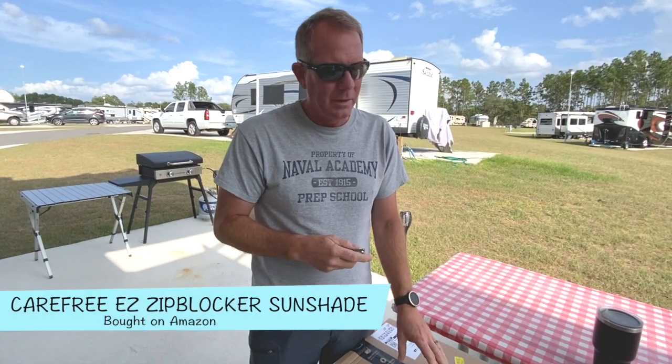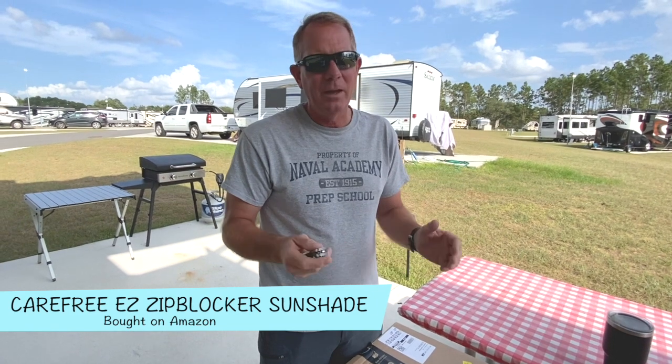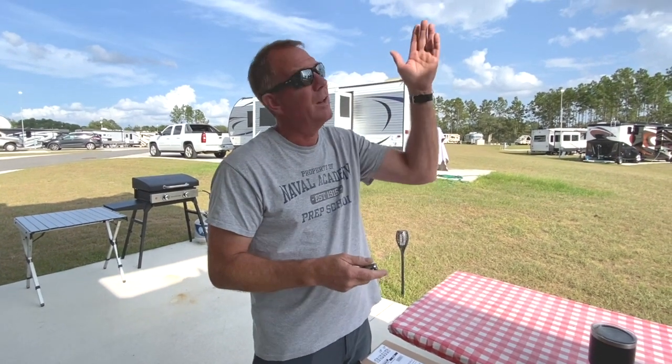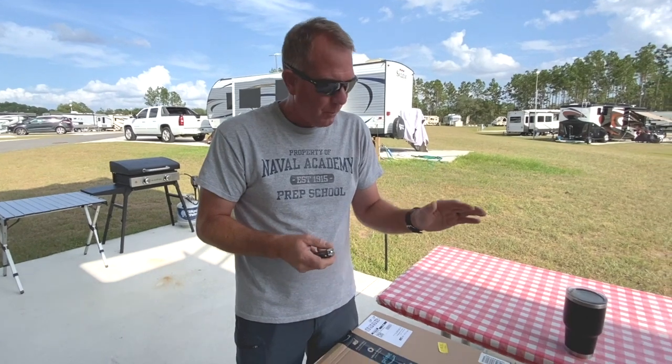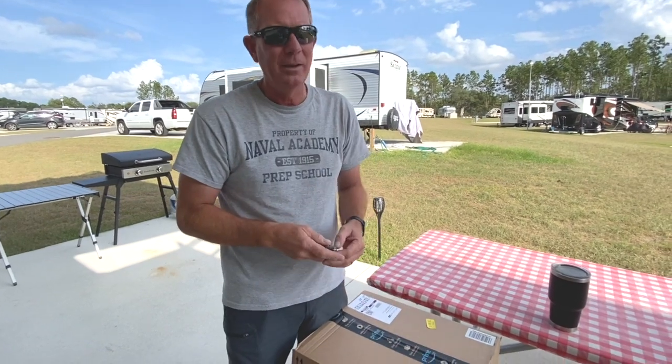It's time for another RV mod. In this box is a 19-foot by 9-foot Easy Ziplocker, which is a sunscreen for our awning. We're here in Florida and it's hot. The afternoon sun mid-afternoon is okay because it gets the other side of the rig, but in the morning through maybe three or four o'clock it gets really hot out here and we can't sit on the porch. I ordered it online the other day and we're going to unpack it and see how this goes.